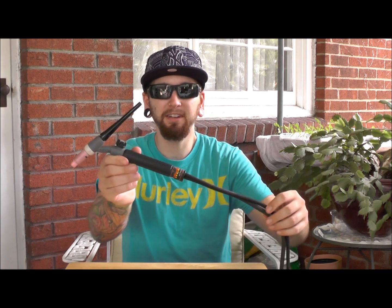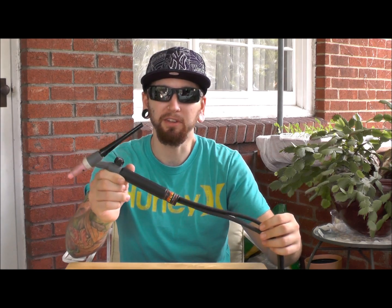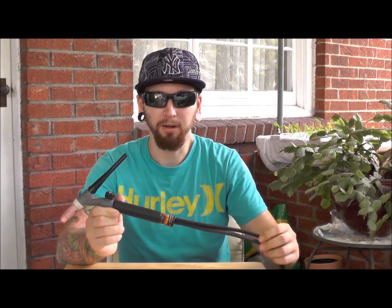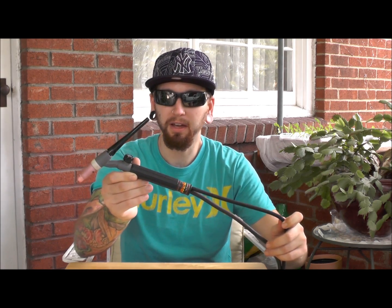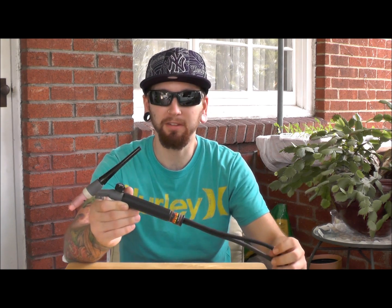Hi, my name is Grant and today we're going to talk about the TIG torch. The more technical name for this tool or welding lead would be the gas tungsten arc welding torch. This is a 150 amp rated torch. It's air-cooled and I'm going to take it apart for you, talk a little bit about some of the parts in it, and then put it back together.